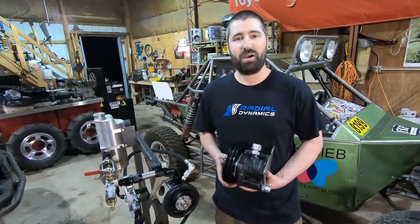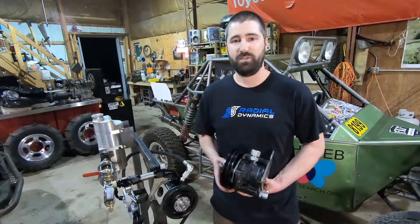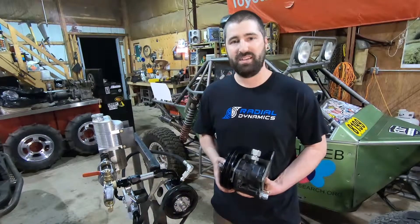I hope you enjoyed learning more about pumps. For more steering tech, be sure to follow us on Facebook and Instagram at Radial Dynamics. Thanks for tuning in.